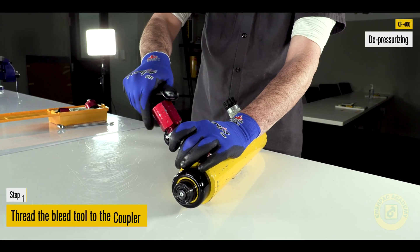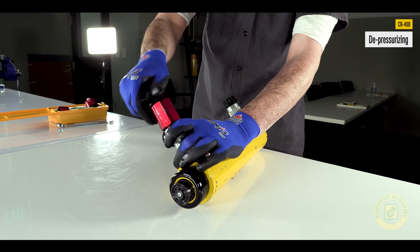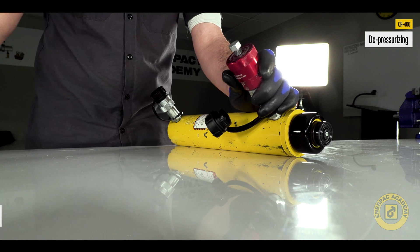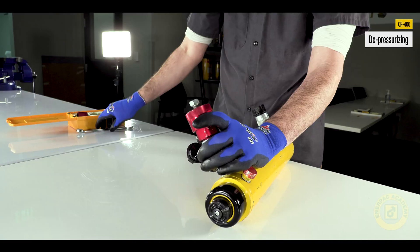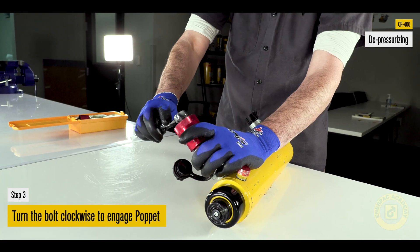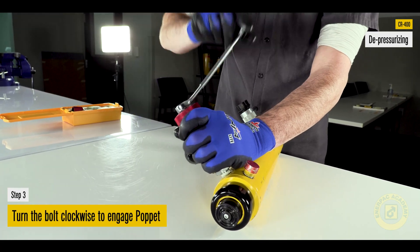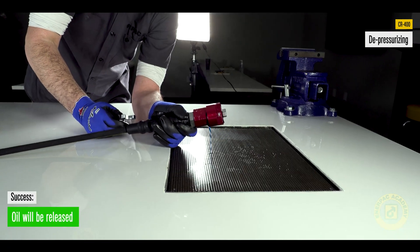To depressurize the CR400, thread the bleed tool to the coupler. Next, thread the female release cap onto the adapter until hand tight. Turn the bolt clockwise to engage and open the coupler poppet and release the pressure. If necessary, use an adjustable wrench on the bolt. This will result in oil being released in a controlled environment, avoiding injury if installed properly.